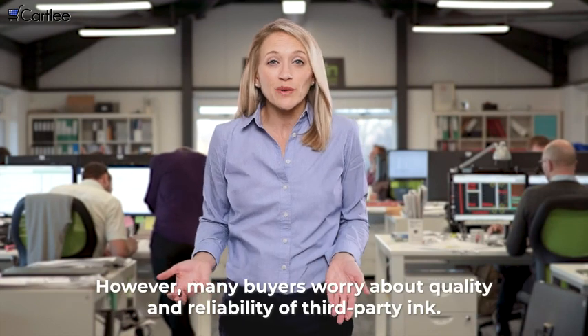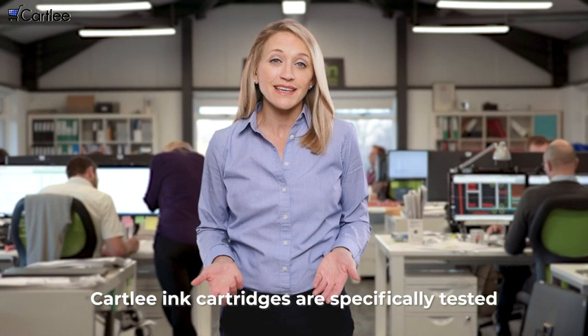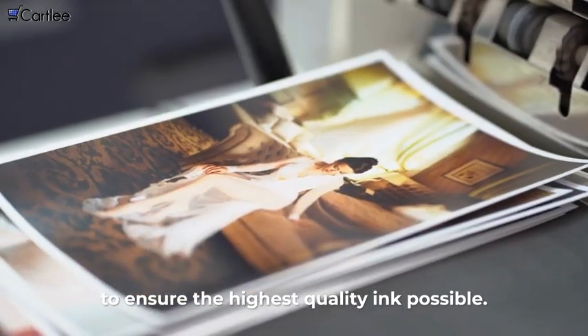However, many buyers worry about the quality and reliability of third-party ink. Cartley ink cartridges are specifically tested using American quality control standards to ensure the highest quality ink possible.